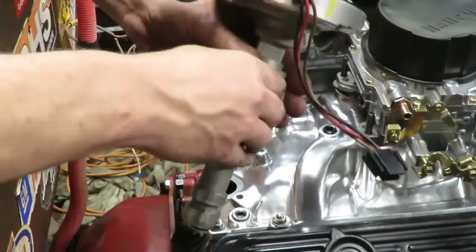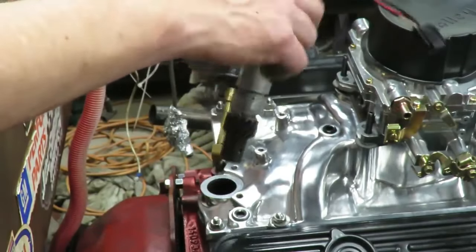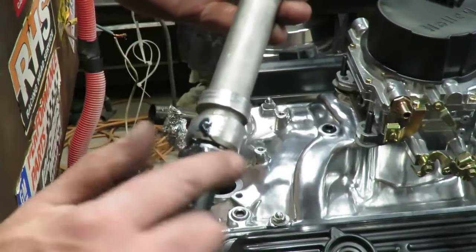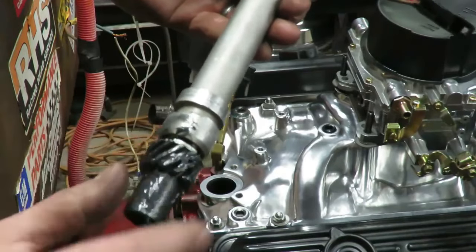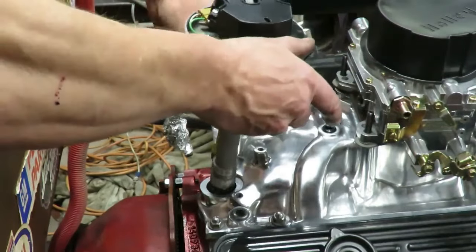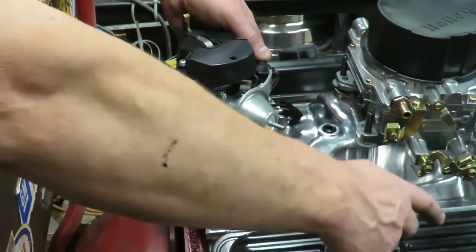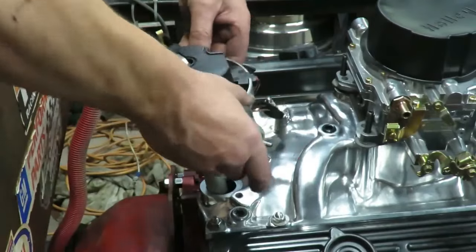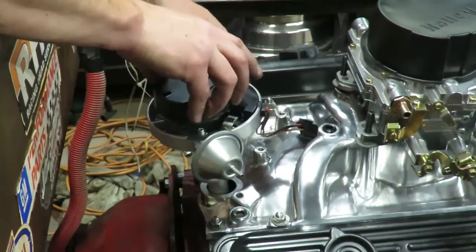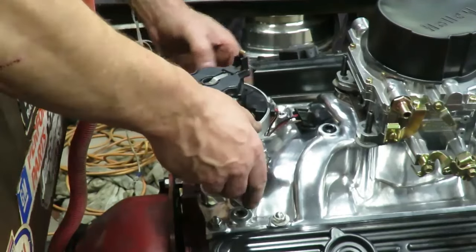Now we're back here at the back of the motor. Remember we've marked our distributor where the number one on the cap is going to be. Make sure you've got the gasket on here, then gently lay the distributor down. It's always a good idea to put some assembly lube or at least oil on the gear since it's going to mesh with the cam gear. As a general rule on the Chevrolet, once it's in, the vacuum advance is usually going to point at the second cylinder from the back — which is number six. I know my mark is up here on the front, so I'm going to rotate my rotor accordingly.